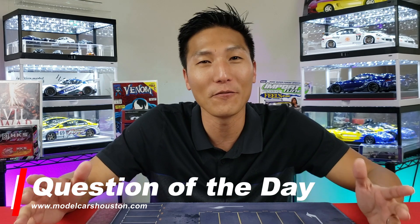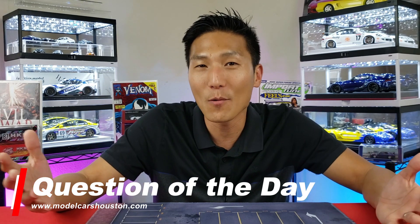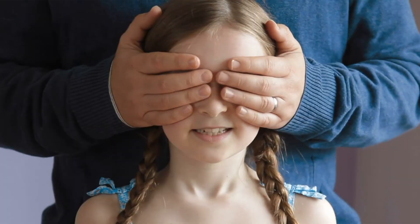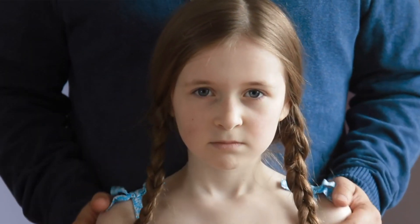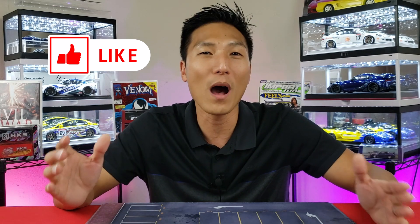Question of the day: what do you think about the Elite 64? Do you think it's going to be worth your money? Avid Hot Wheels collectors will probably go for it, and that's absolutely fine. However, for those in the collector-grade world, it's almost like we've been spoiled with the goodness of collector grade. Let us know down in the comments below. If you enjoyed this video, check out the one where I talk about why I left Hot Wheels — maybe some of those reasons align with you.